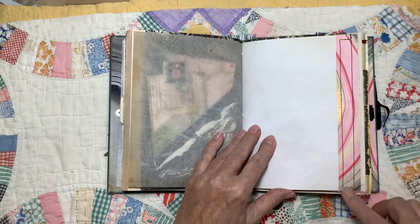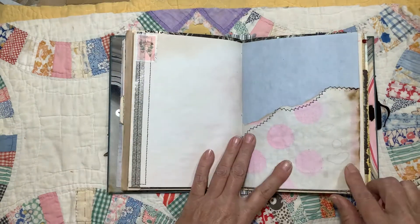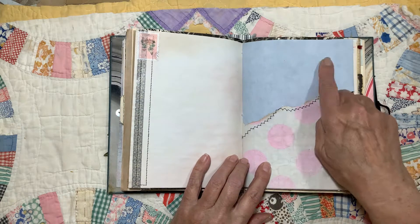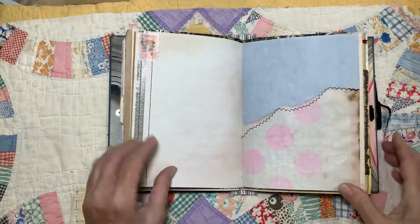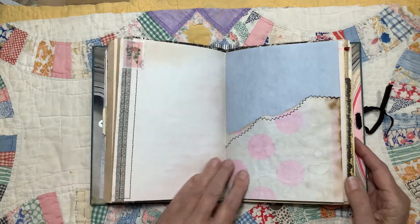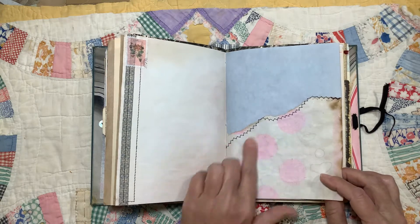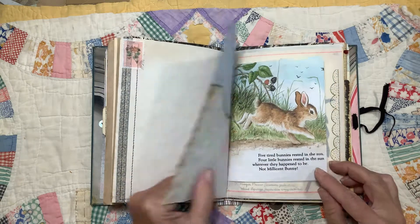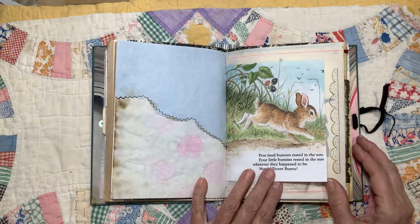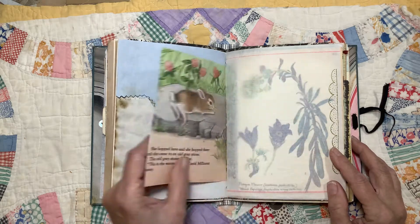Some more of that marbleized paper just sewed on as a trim. Here I took two different pages that I hand dyed. This one I dyed with the cinnamon tea, which started out purple and turned blue. And this is some tea-stained paper with just a little bit of spray ink on it. I just tore them in half and stitched them together. This is a page from a little bunny book I have, because everybody loves bunnies.